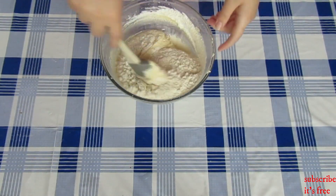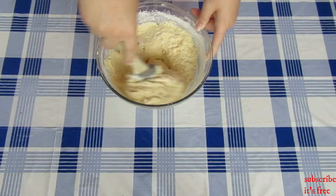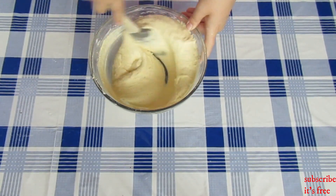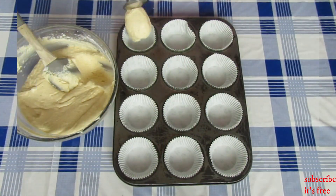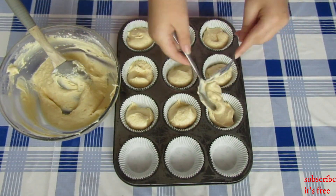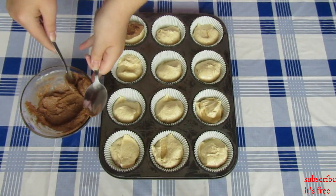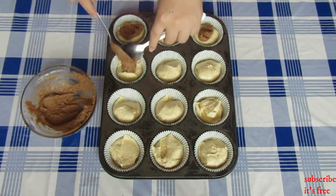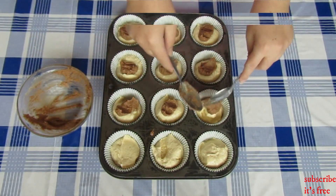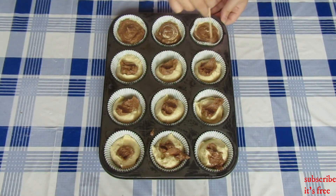Mix until smooth and well combined. Spoon your mixture into prepared cupcake cases. Dollop a small amount, about a teaspoon size, of the cinnamon sugar butter into each cupcake case. Use a skewer to swirl the mixture in.